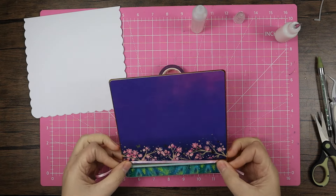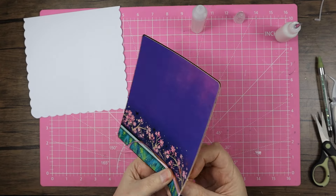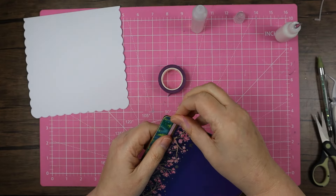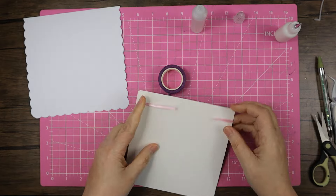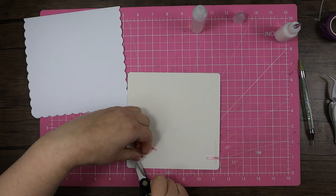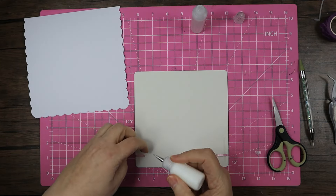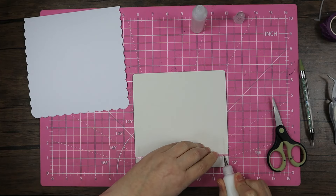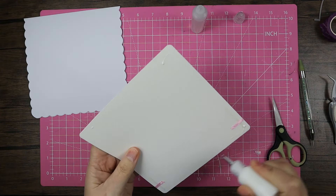It's double-faced satin so it doesn't really matter which side is up. I'm going to take it along this pink line so I just want that line of gold coming above it. I haven't made any cards yesterday or today so far — this is the first one. I've been a bit headachy again; I get these migraines every now and then and I'm not sure whether it's the weather.